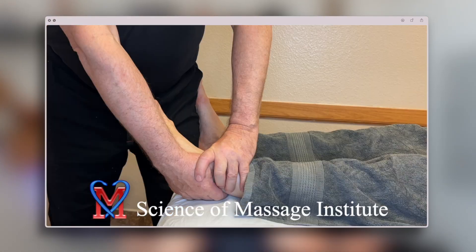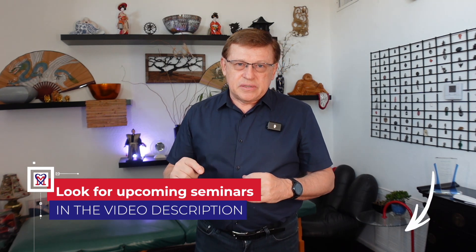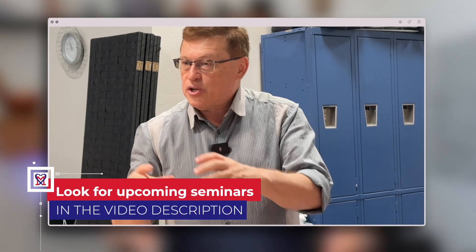If you want to decisively help patients in complex clinical cases, greatly increase your income, and partner with local medical communities, please click right now at the link below in the description and join us for live medical massage seminars and webinars, and we will work together.